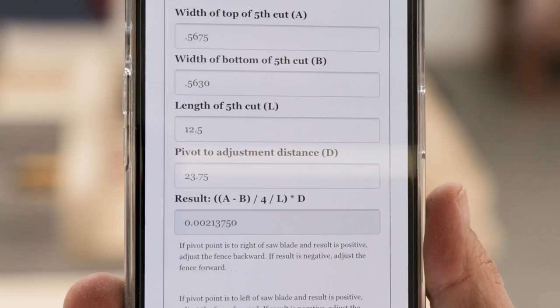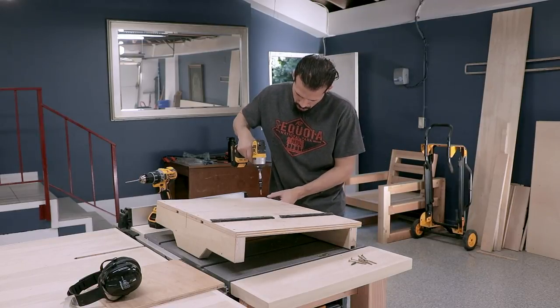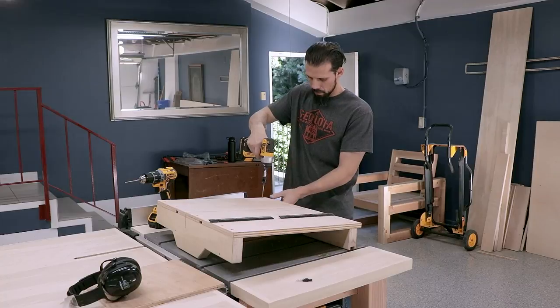My results: the fence is off by two thousandths of an inch — that'll work for me. Now I'm fully securing the front fence by drilling pilot holes and screwing it down, with that tennis ball still slapping me around the whole time.